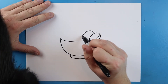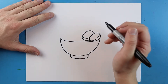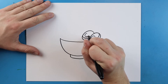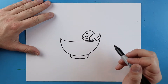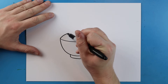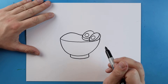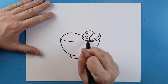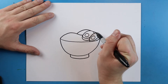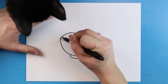Starting here I'm going to draw a little line that curves around, and another one that curves around to here. Then right here I'm going to add a little circle shape, and one more right over here. Then I'll draw a line that comes up and goes down, and another little line that curves down and pops out over here.